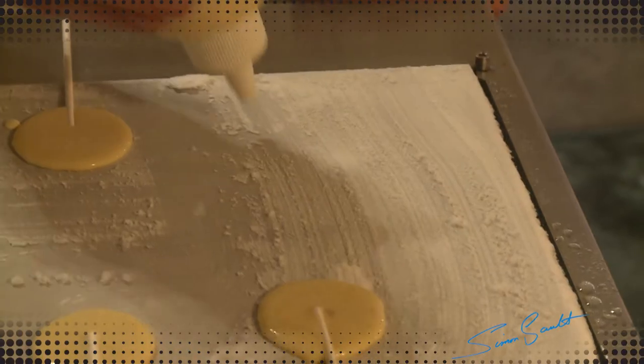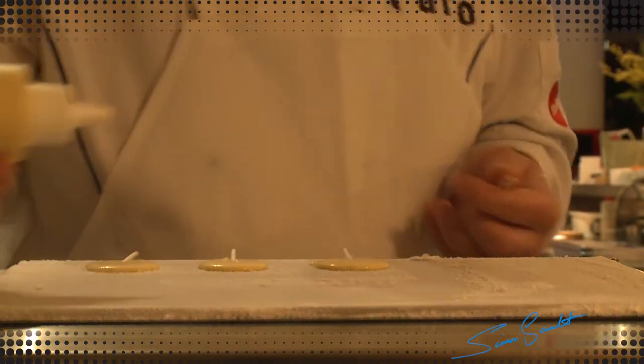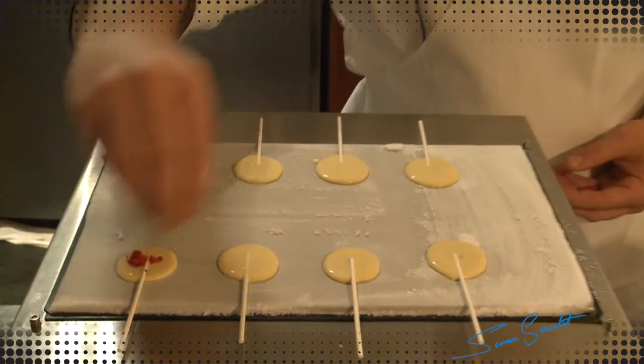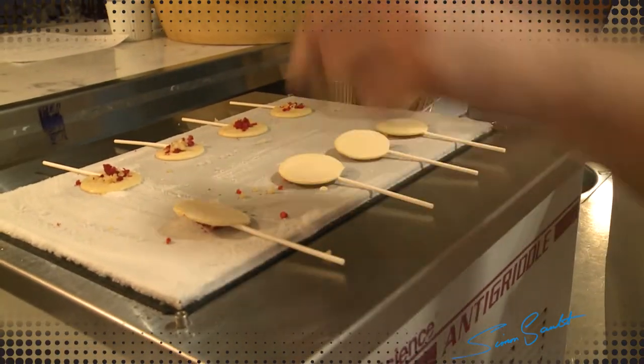Rob's using the anti-griddle to make some pikelet popsicles with a few extra crunchy things going on there. So this is a grill, but with cold — we're freezing things almost instantaneously.